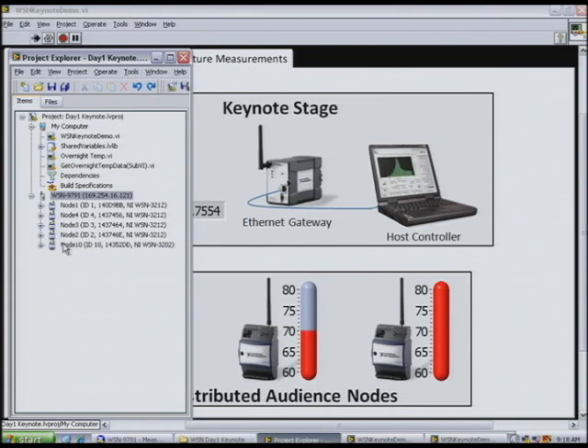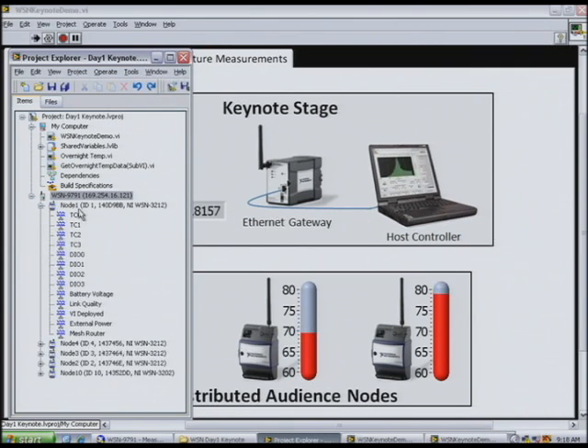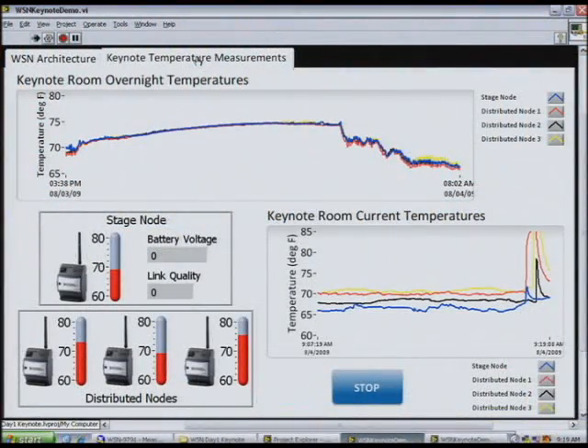Each of these nodes has four I/O channels that are sent back to the gateway over a low-power radio. This might be the ideal NI product to help monitor the temperature here in the convention center. But there are a lot more applications for this, like outdoor environmental monitoring, structural health monitoring, machine monitoring, and even energy conservation measurements.